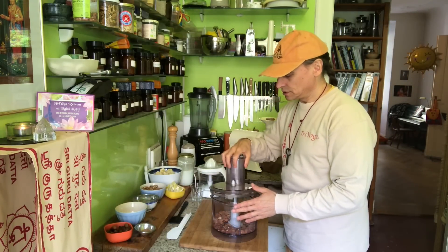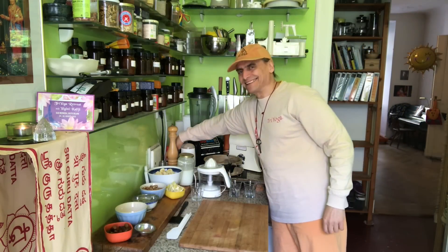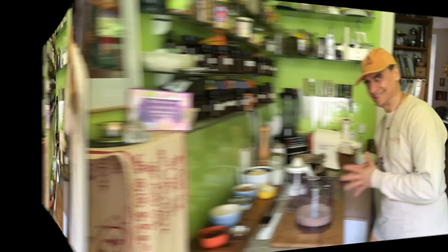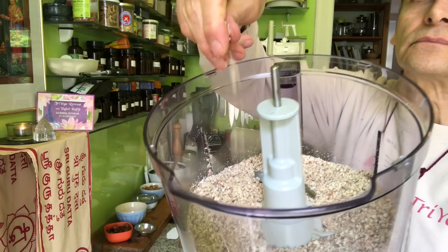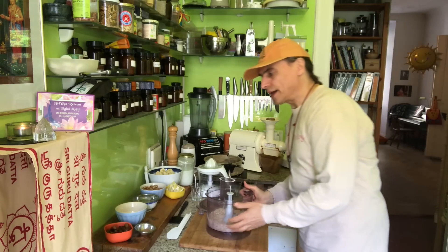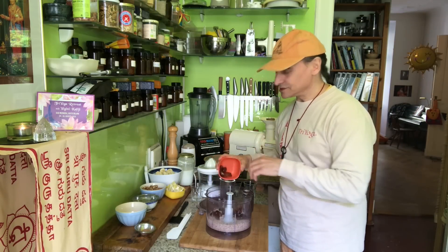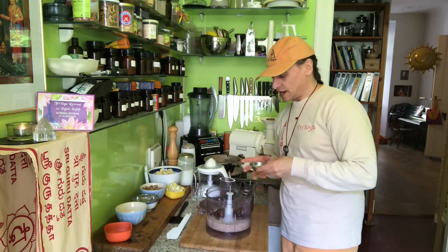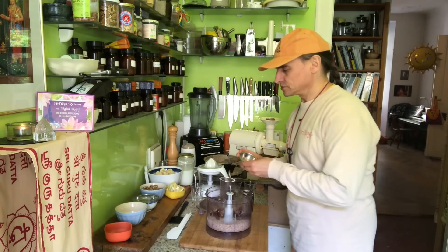I begin with the almonds only — that makes a meal. Now I can add my dates. I have 15 or 16 dates. That is a good measurement because it needs to be a sticky dough — the more dates, the stickier, the easier to process, and the sweeter. I also have a tablespoon of cinnamon that goes into the dough.